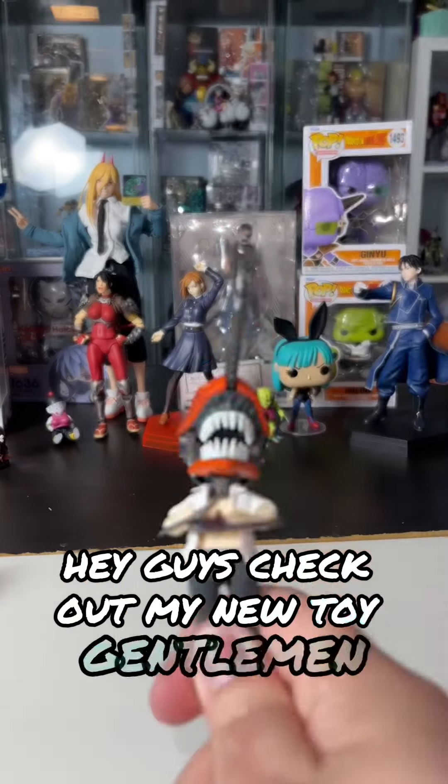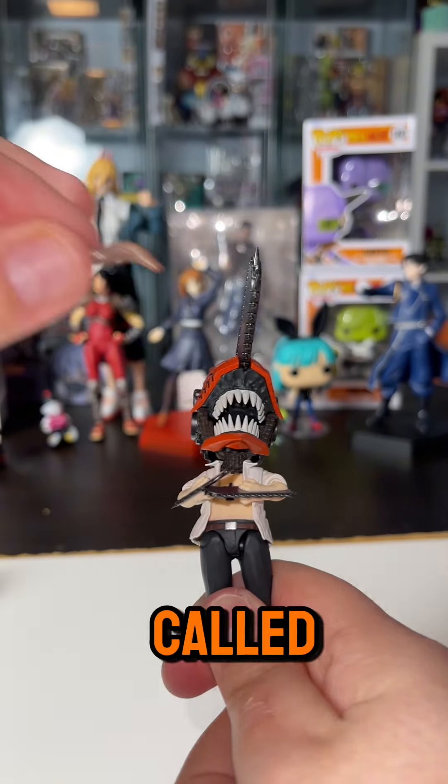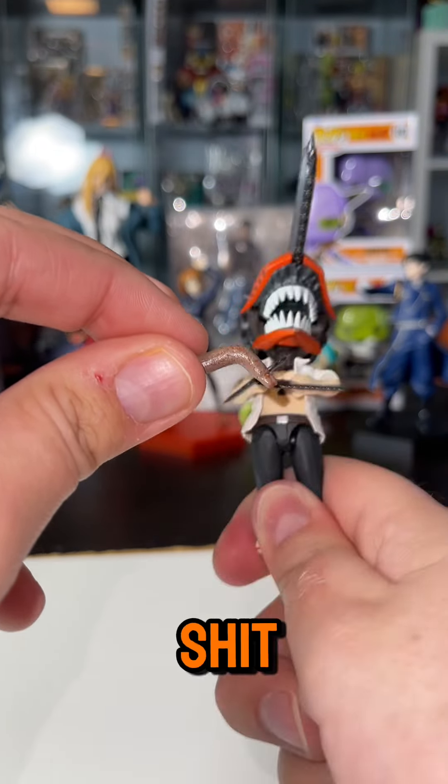Hey guys, check out my new toy. Gentlemen, this figure deserves a special award. It's called the Poopoo Stinky Award, because this figure is a piece of sh**.